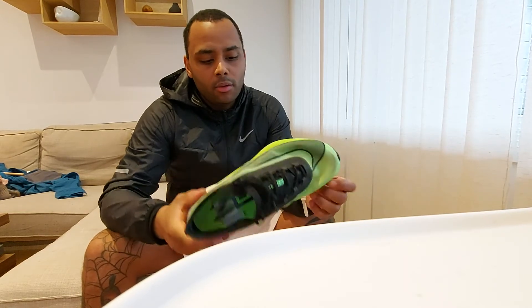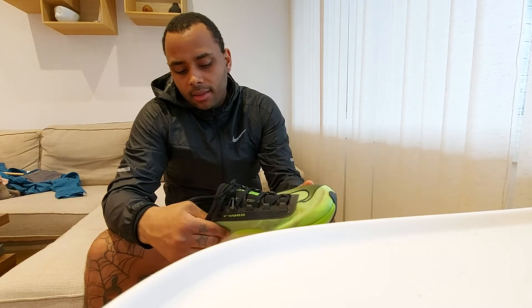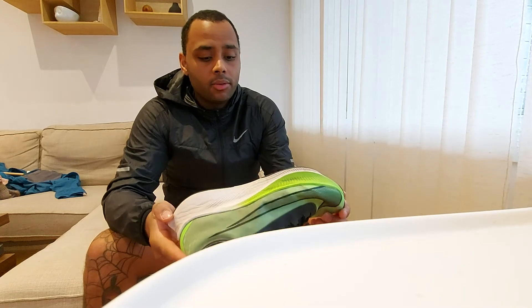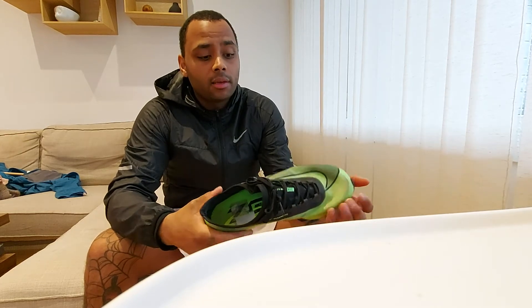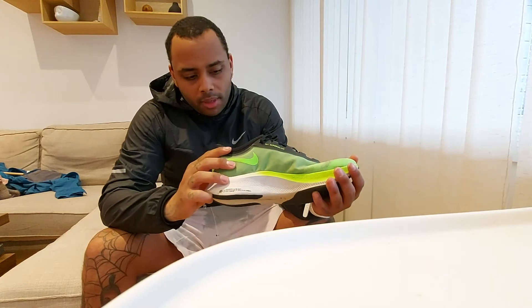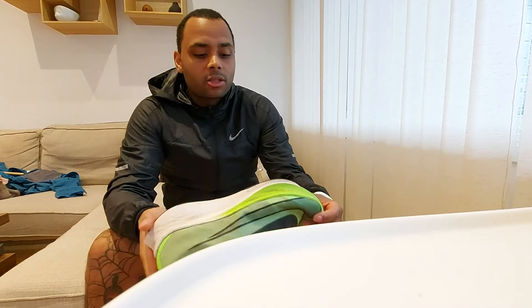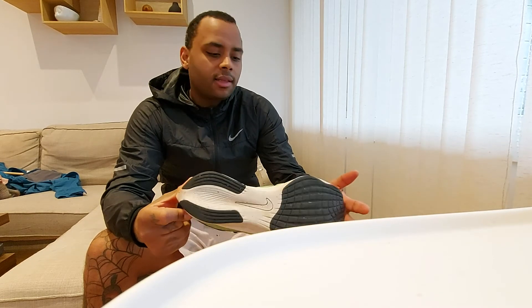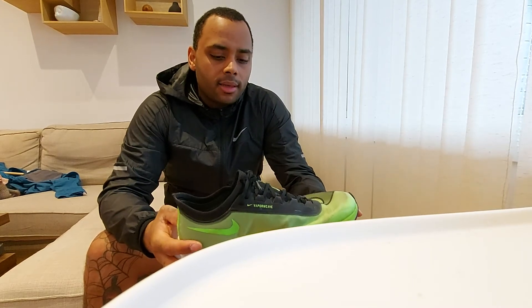I went with a size 43, or nine and a half in US sizing. I wouldn't go down a size — I think the 42.5 might actually fit too, but maybe not now that it's getting summer and your feet swell a little when you run in the heat. That's just my first impression, but I think this is one of the best shoes I've ever tried for faster running — I know there's the Next Percent and everything out there.